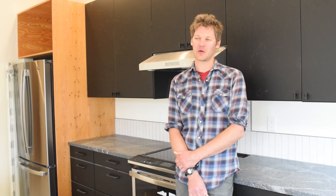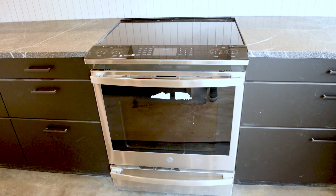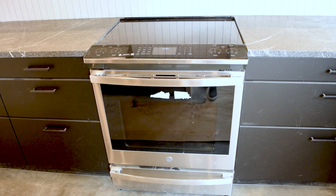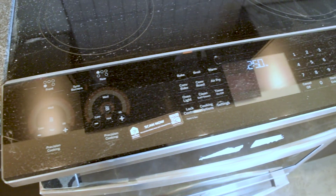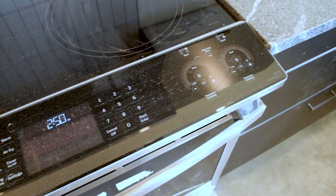Some of the non-standard features of this house that go along with it being all electric are an induction range right here, and the heating and cooling system is a ducted heat pump. I'm excited about the induction stove — all the great cooks I know who have them love how responsive and quick they are. And with what we're learning about indoor air quality and the effects of gas, I think this is the normal thing that makes sense.